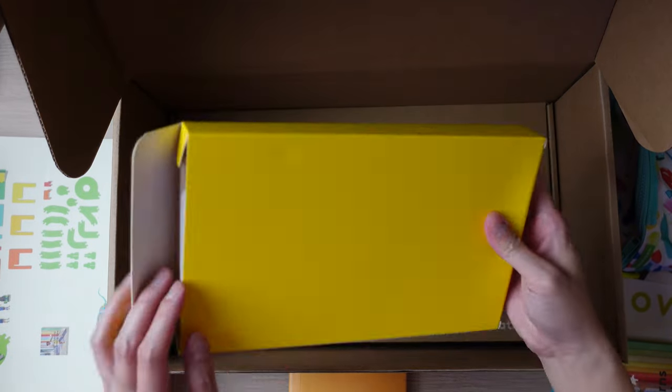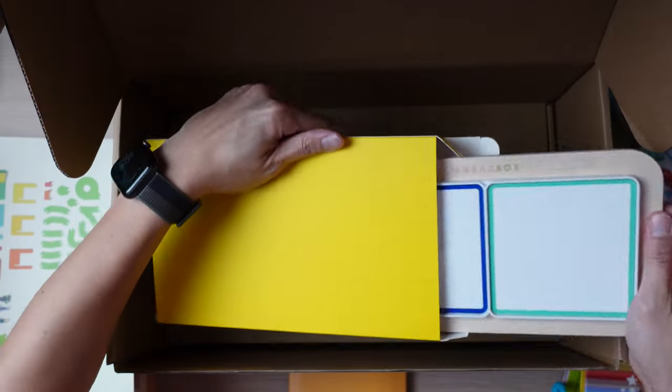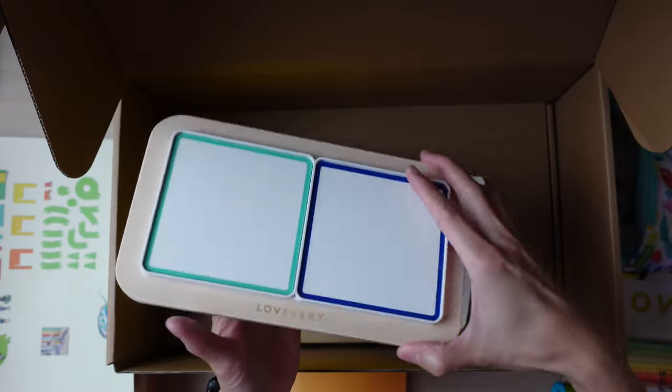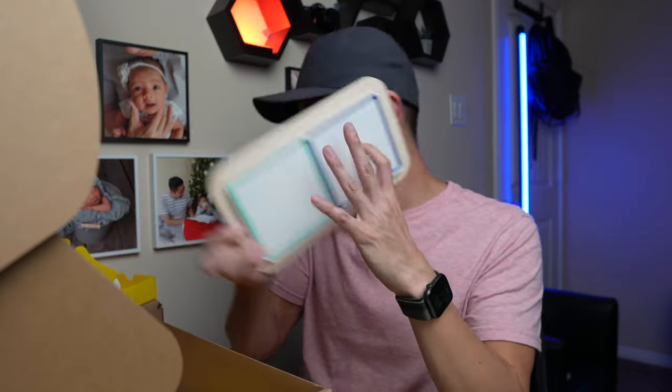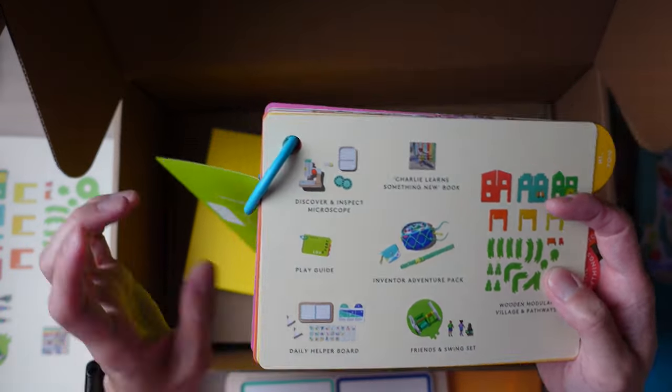This next item has no name label on it, but consulting the play guide reveals it's called the Daily Helper Board. So I guess this is more like a chores list for your child, but you don't want to use the word 'chores' because it can sound bad — Daily Helper Board definitely sounds much better.